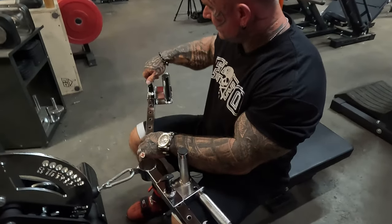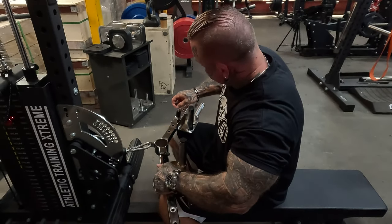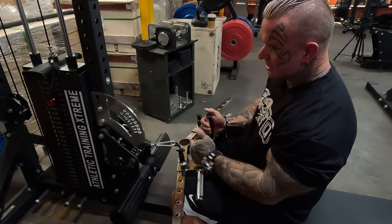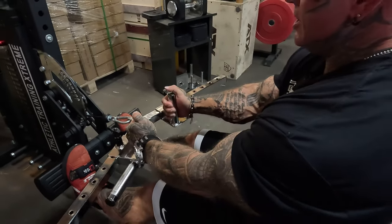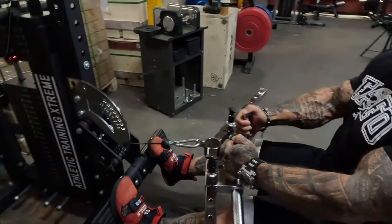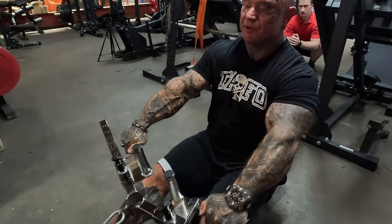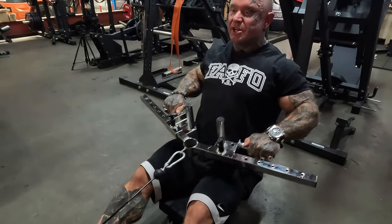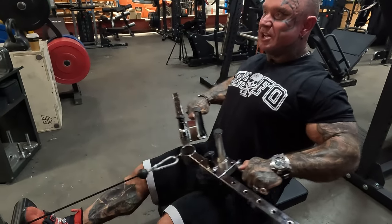Most seated rows are generally like this — squeeze the back. But if you want to go wider, similar to doing a barbell row, this grip is really good too — more for up across the upper back. Whereas close gives you more middle thickness.